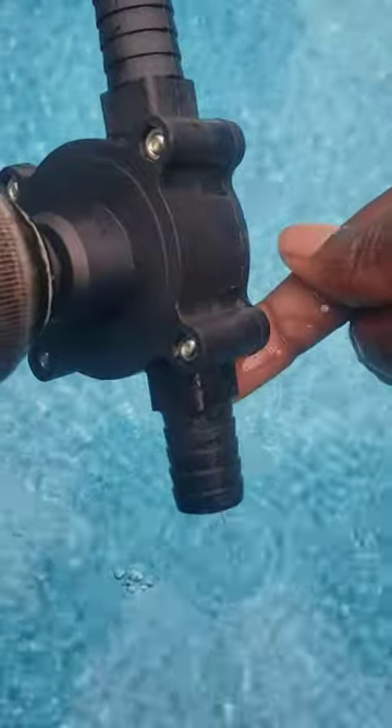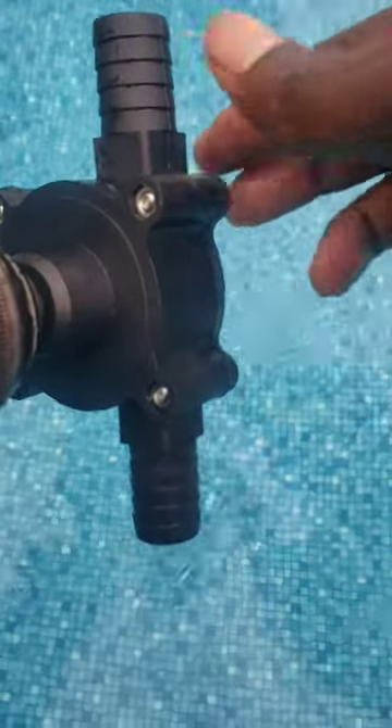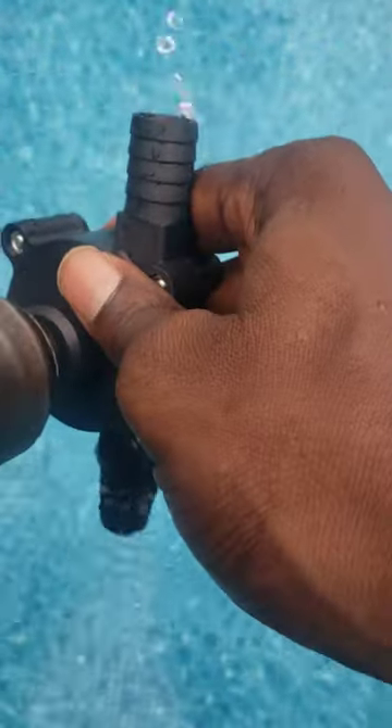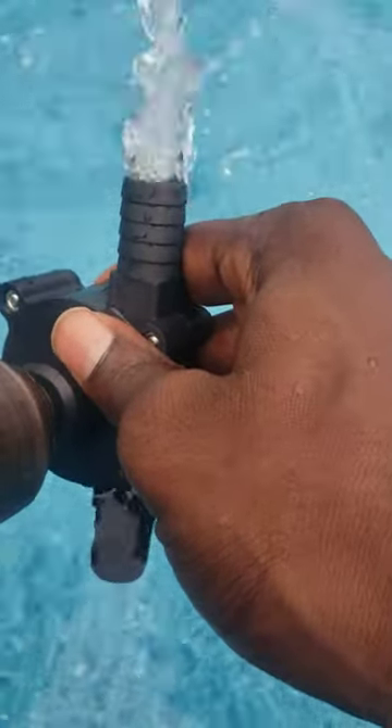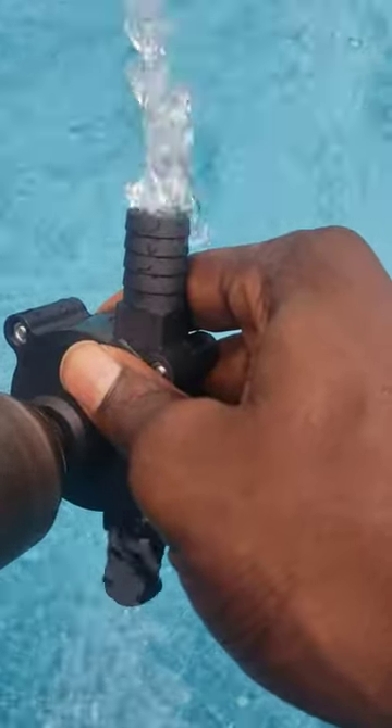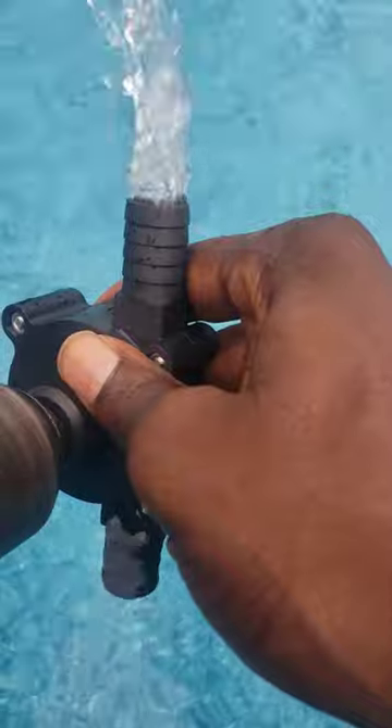Water flow arrows point from here to here, and the drill is going clockwise. Pretty nifty.